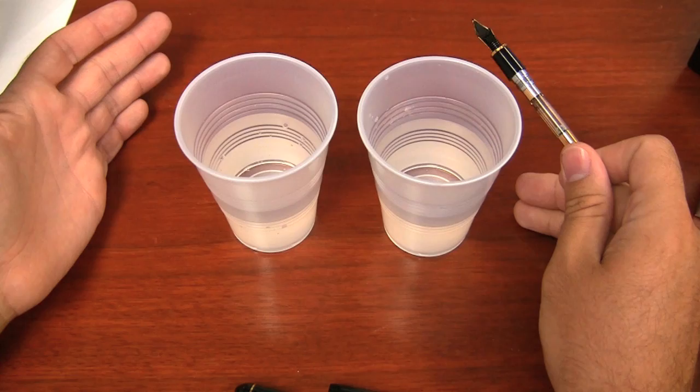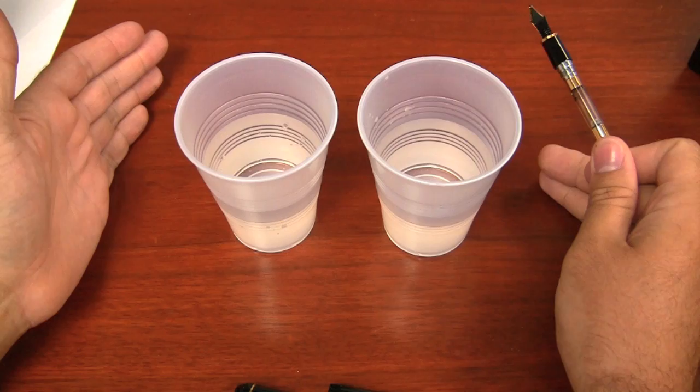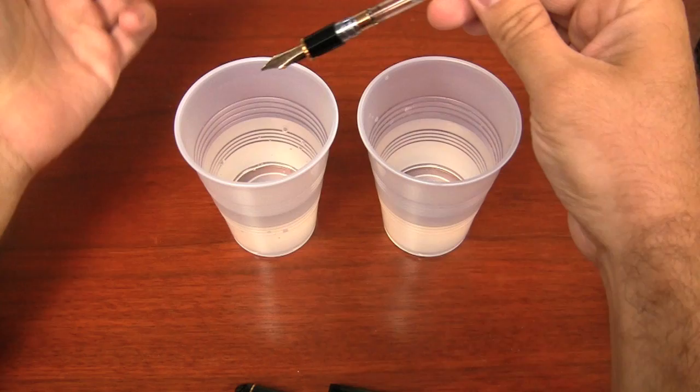Anyone giving a recommendation will tell you to use distilled water because they don't know what kind of situation your water is like. So I will say that to you here: use distilled water. But obviously, they're your pens.